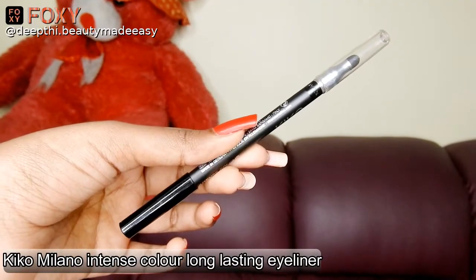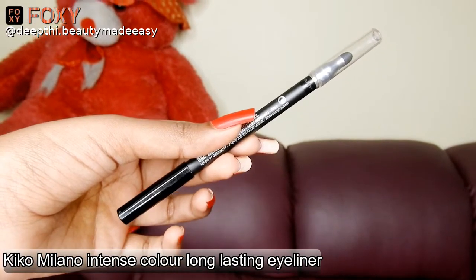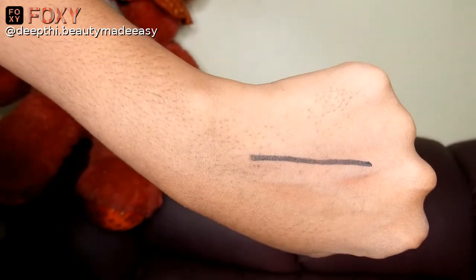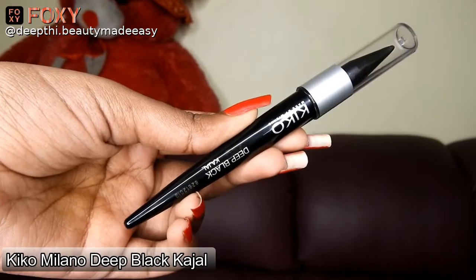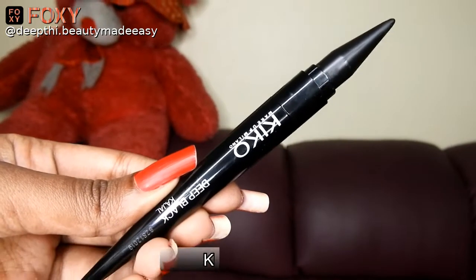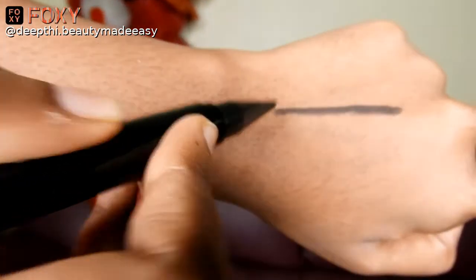For eyeliner I am taking the Kiko Milano intense color long lasting eyeliner — this is a very smooth eyeliner to apply. I am applying it on my upper lash line. For my waterline I am taking the Kiko Milano deep black kajal. This is another effortless, buttery smooth kajal, perfect for bold looks. I am applying it on my waterline.